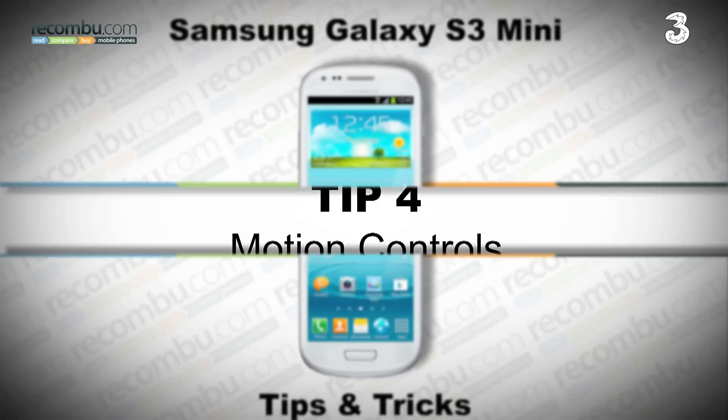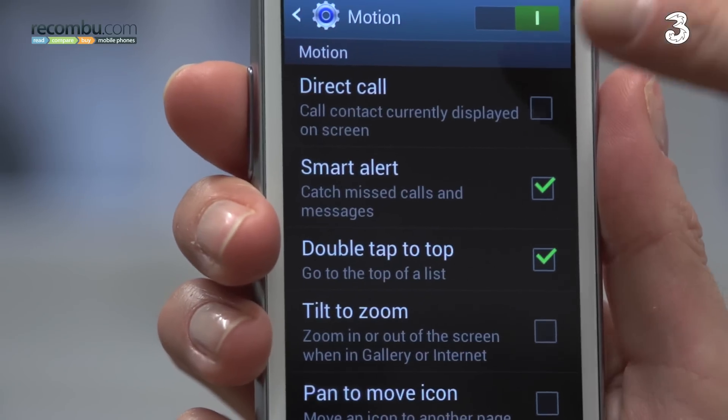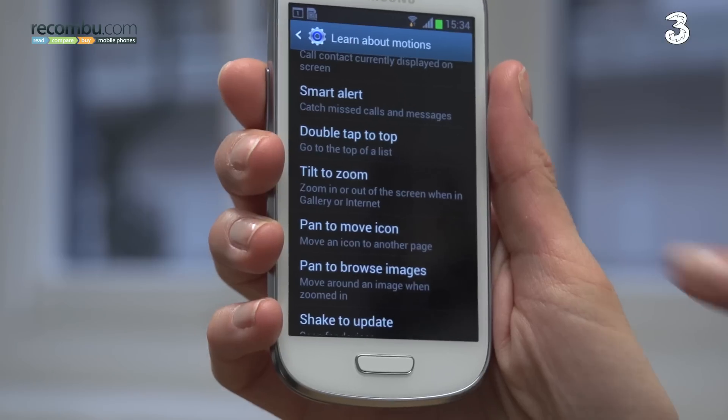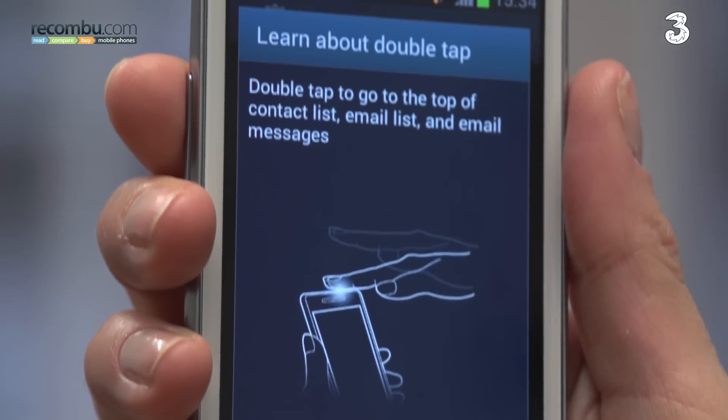Tip four: motion controls. One of the unique features of Samsung Galaxy smartphones are motion controls, that enable you to activate certain commands by moving the phone. Some, like double tap to top and turn over to mute or pause, are more useful than others. So check out the tutorials first.